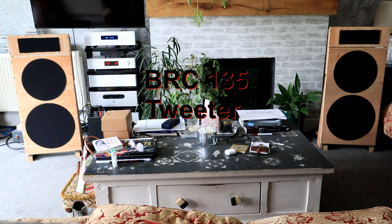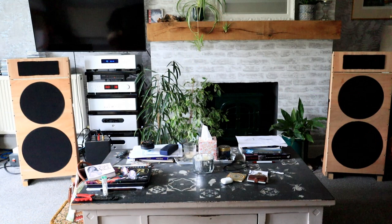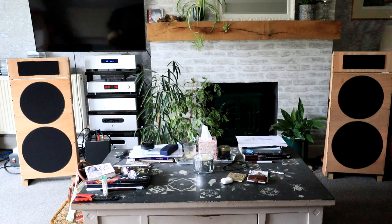Additional music playback: extended final listening demo of Level 42 'Something About You' to showcase the fully optimised three-way open baffle system after burn-in and calibration.